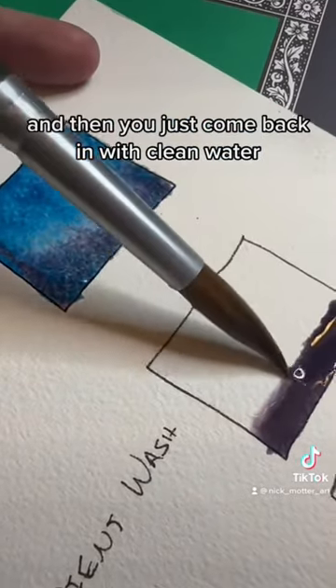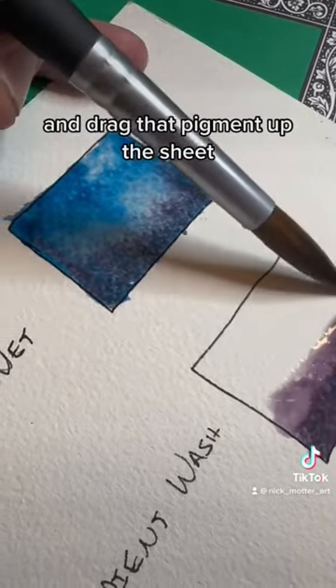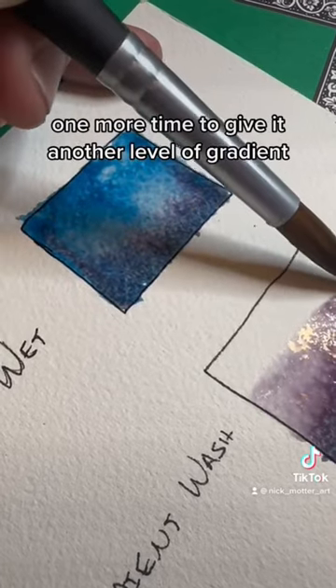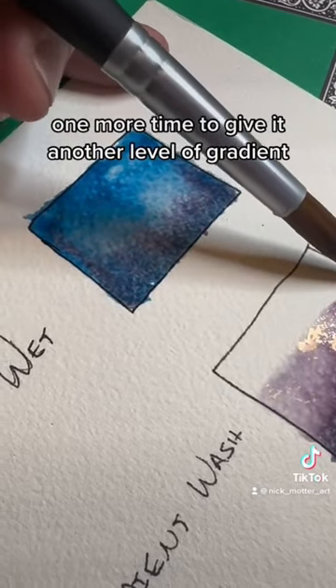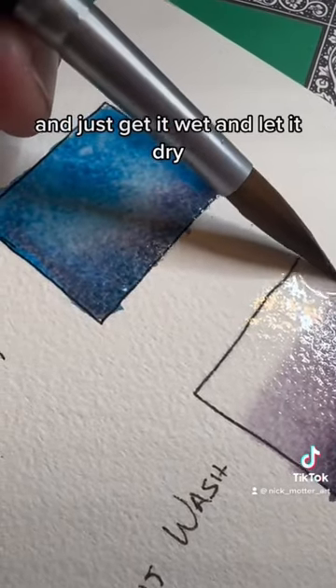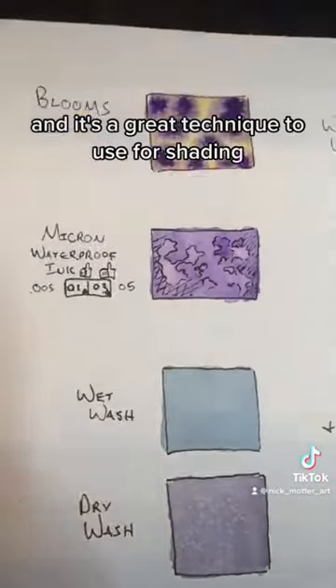And then you just come back in with clean water and drag that pigment up the sheet. Then come back with clean water one more time to give it another level of gradient. Just get it wet and let it dry. It's a great technique to use for shading.